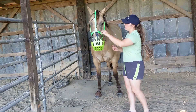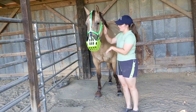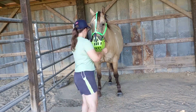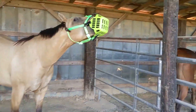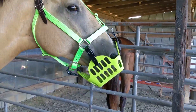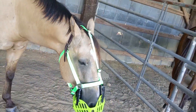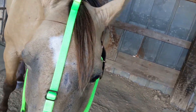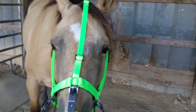Everything is fully adjustable — the chin strap is fully adjustable, which I really like. I think it fits fairly well, and we'll see how he does. My one concern with this strap is it might rub his forelock, so we'll just have to see. I don't know if I should braid his forelock up or what, but that's really my only big concern.